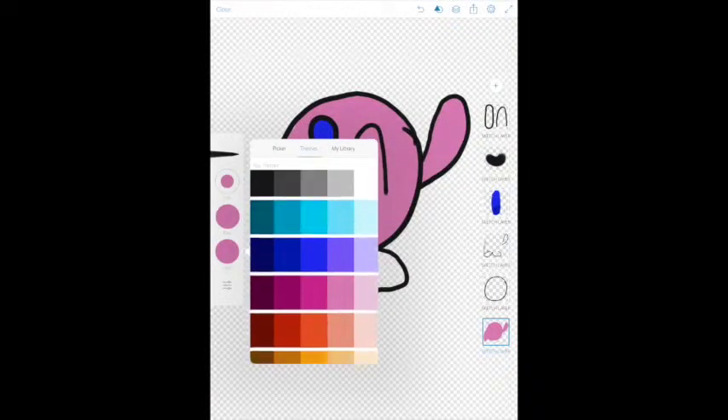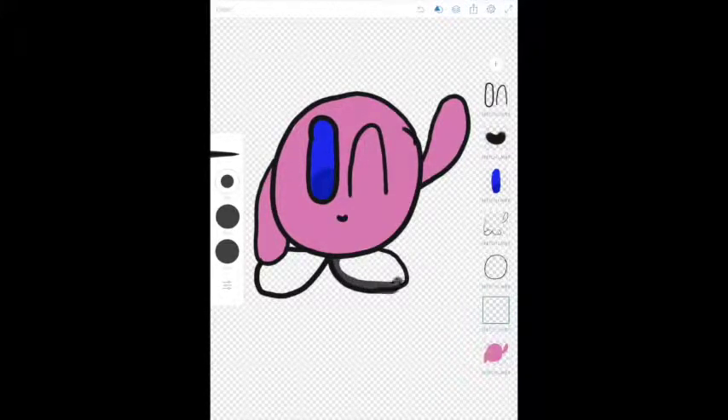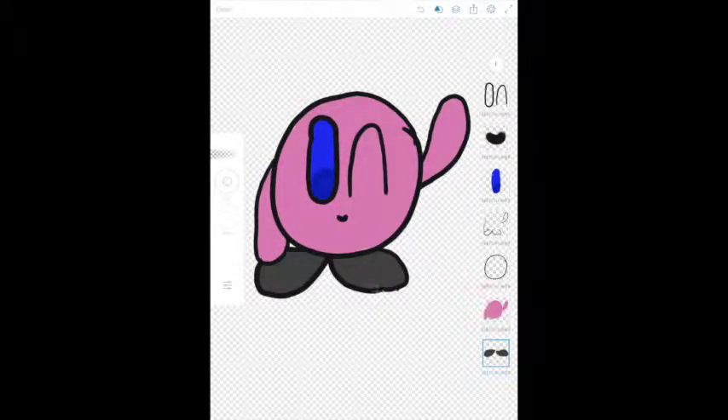Now we're going to give him his shoes — give him some dark gray shoes here, something like this. Once again, it doesn't have to be perfect because you can just fill that in like that, bring it down, and it's perfect every time. Clean up the lines here a little bit. If you see spots that need a little bit of color, feel free to go back and fill them in.